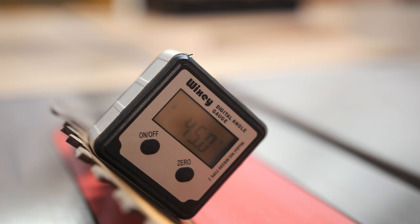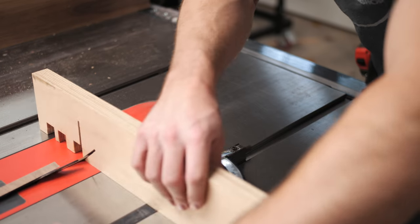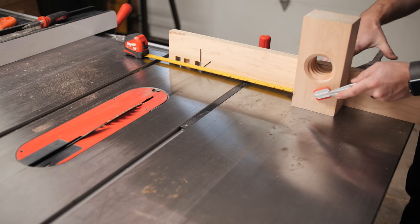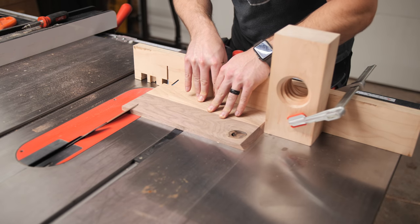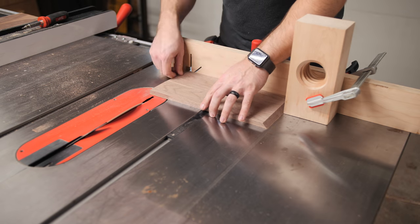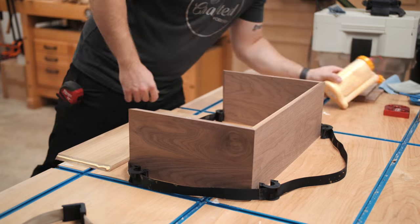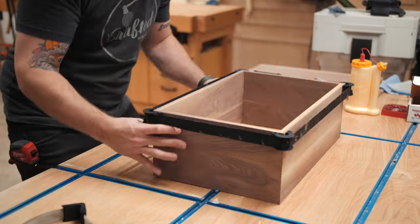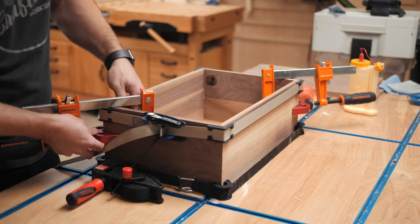Next I set my blade to 45 degrees and started cutting the miters. First I cut a miter on one end of each board that made up the frame of the box, and with one end cut to 45 degrees, I set up a stop block on my miter gauge to cut the miter onto the other end. This ensured that my top, bottom, and side panels were all exactly the same length. Finally I could glue up the box using a combination of strap clamps and corner clamps, and ended up with a perfectly square box and gap-free miters.